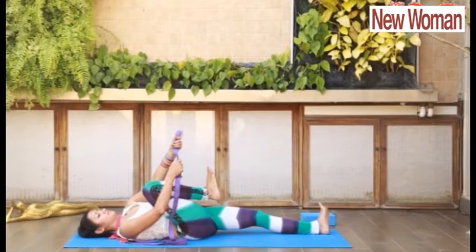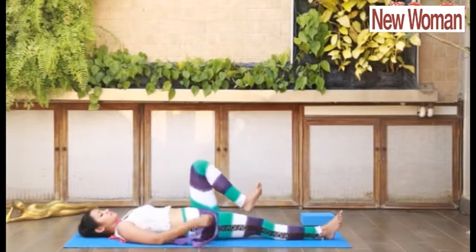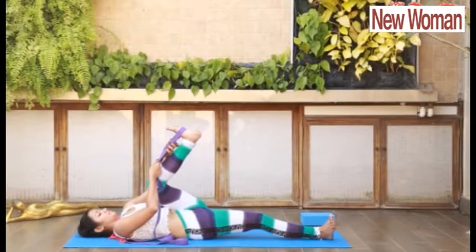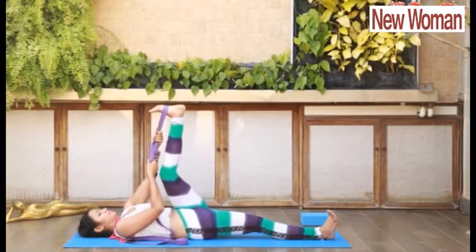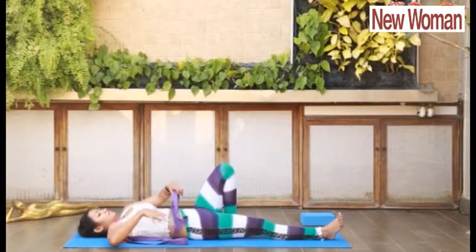Relax, then repeat it on the other side. Fold your left knee, fix your belt at the arch of the foot, and start unfolding your left knee, stretching your leg upwards. Feel the stretch. This improves the flexibility of your hamstrings, glutes, and knees, and helps in treating Sciatica.